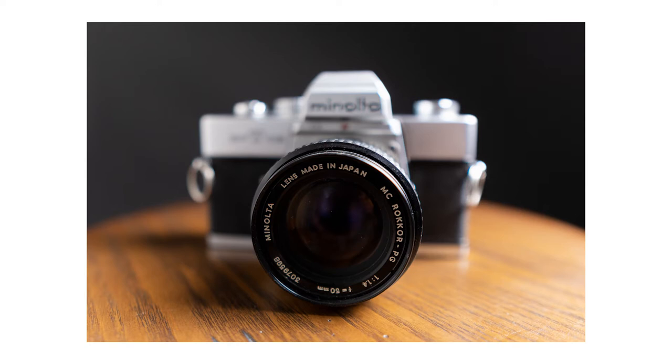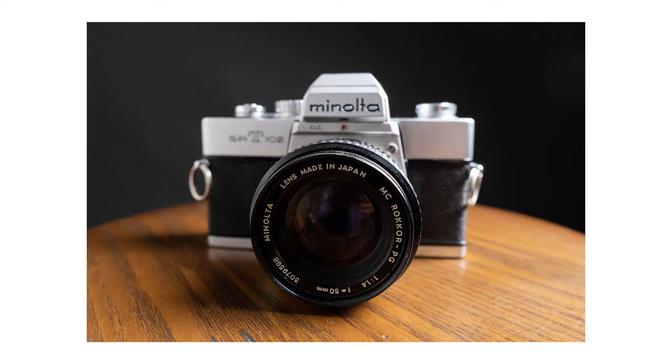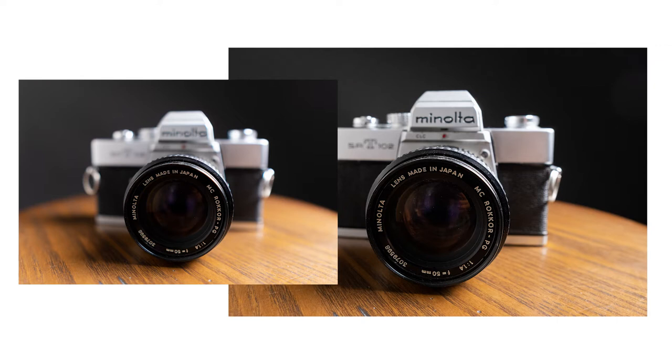Notice how much of the camera is in focus at 1.4 aperture, and now look at aperture 4 — look at the huge difference in how much of the camera is in focus. This is what will change in your images when you go all the way down to your smallest aperture number versus opening it up to at least f4 or so. Play with this so you can see how it's changing your image.